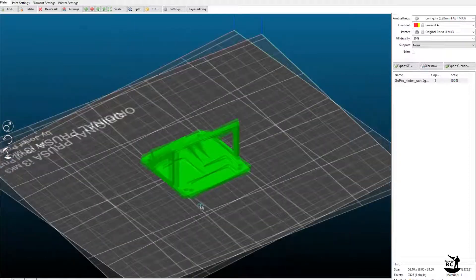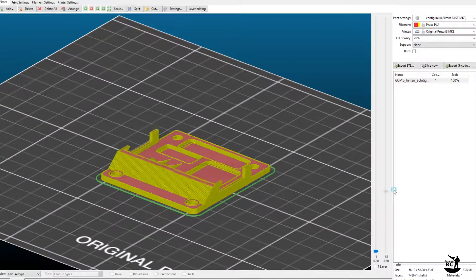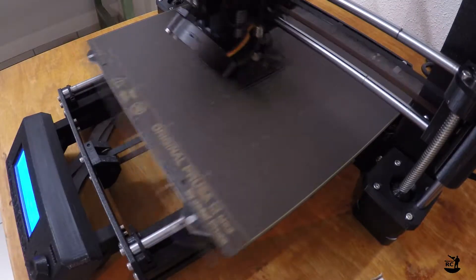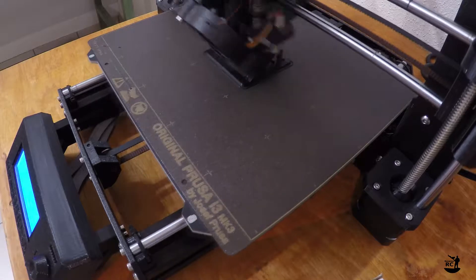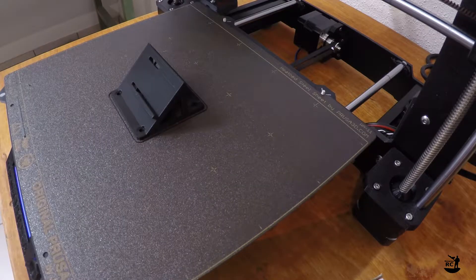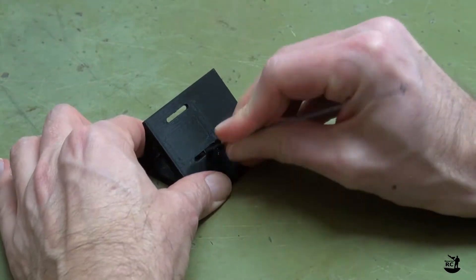In the slicer software I choose 0.2mm layer height with 20% infill. The print of the tilted mount takes about one and a half hours. I use PLA filament for the print. On the printed part you just need to remove the two supports in the slots and you're done.